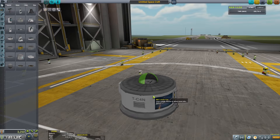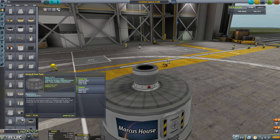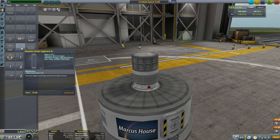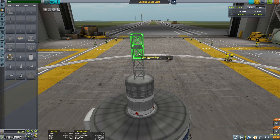Marcus House here, welcome to episode 31. Today we're going to be doing something a little different — we're going to build a very small vessel, the smallest possible vessel, to take a Kerbal on a ride. Actually, maybe two Kerbals. We've added the lander can there simply so that we can get some Kerbals out on top of our jetpack vessel, and on top of that we've added the little spark engine and the tiny liquid fuel tank.